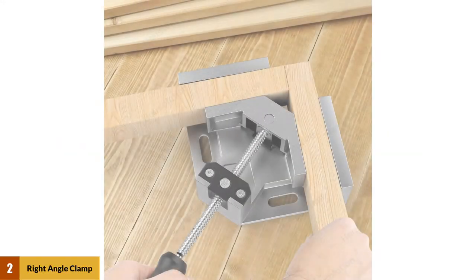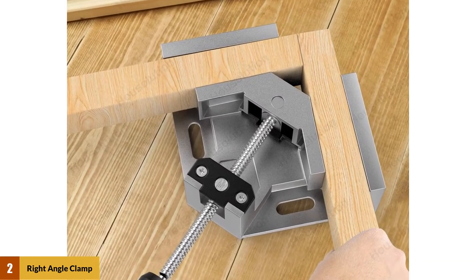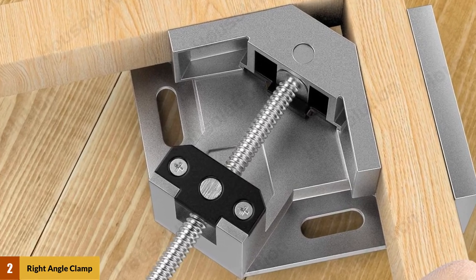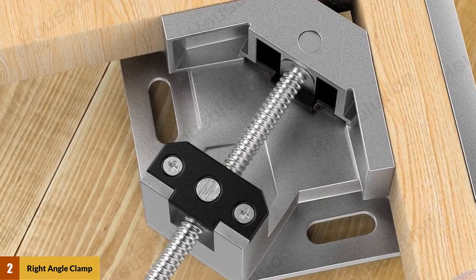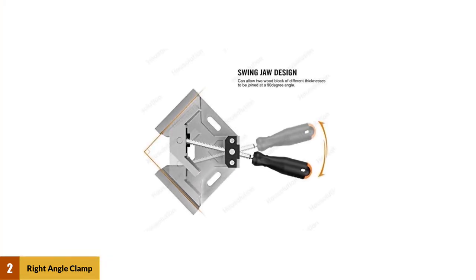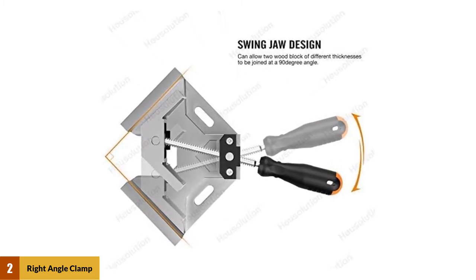At number two: How Solution single handle 90-degree aluminum alloy corner clamp. This right angle clamp is capable of clamping wood, metal tubes, and even glass, with a maximum jaw opening of 2.7 inches. With its sturdy and simple to use design, this right angle clamp from How Solution is a winner for woodworkers. With its one-handle setup, simply hold the material in place with one hand and tighten the knob to lock the workpiece securely.